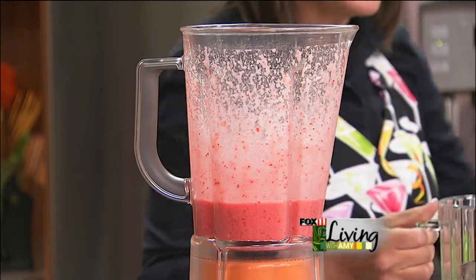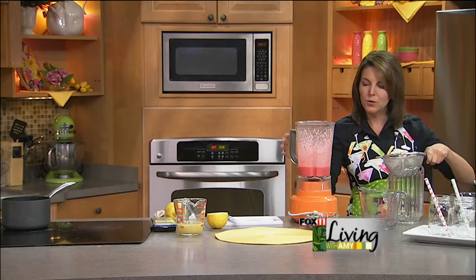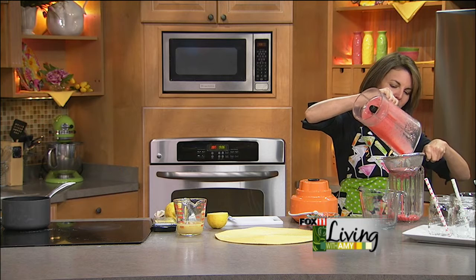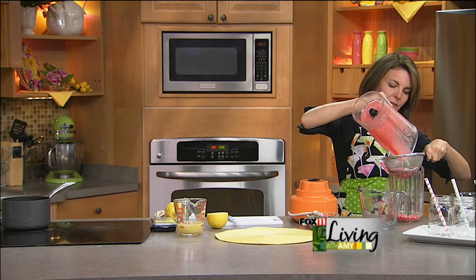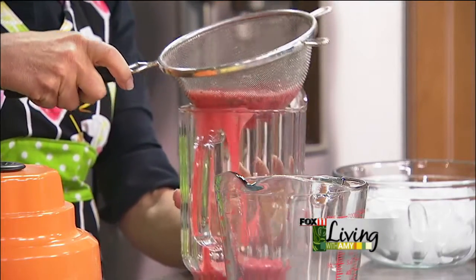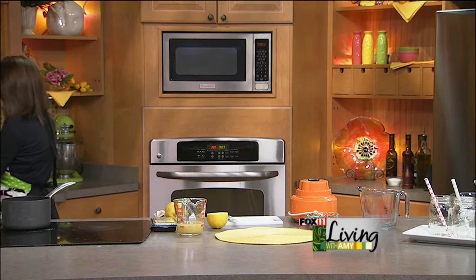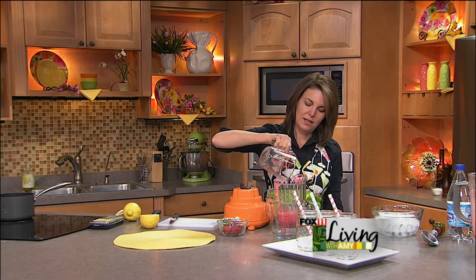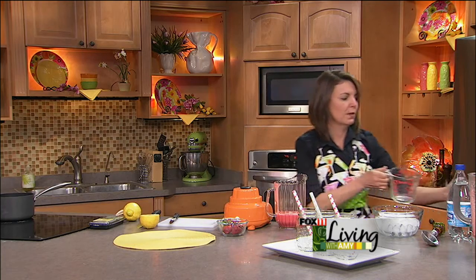Now, you don't have to do this — it's optional — but I'm going to use a sieve and put this mixture through it to catch any of the bigger seeds. It's just a little extra step; it doesn't really bother me, but if we've got the time, why not? If it bothers you, by all means strain them. It's pretty easy with one of those mesh strainers. There we go — no big deal. Now we're going to take the rest of that lemon juice and add it to our strawberry puree.